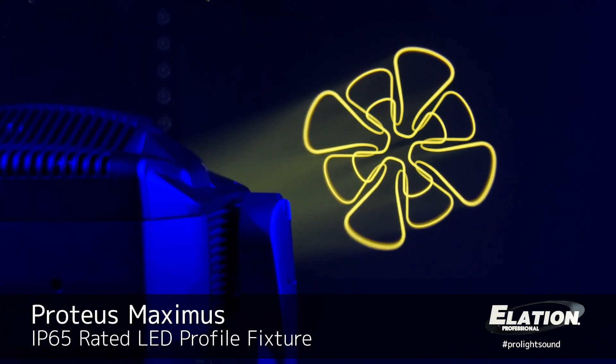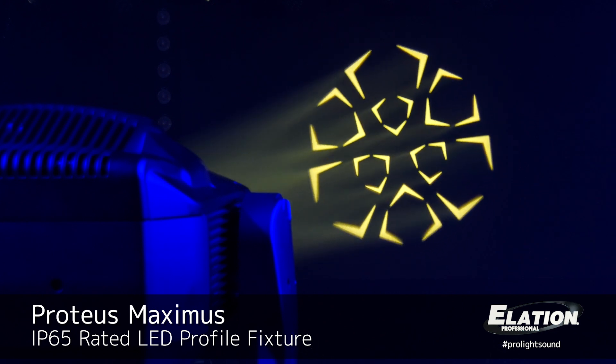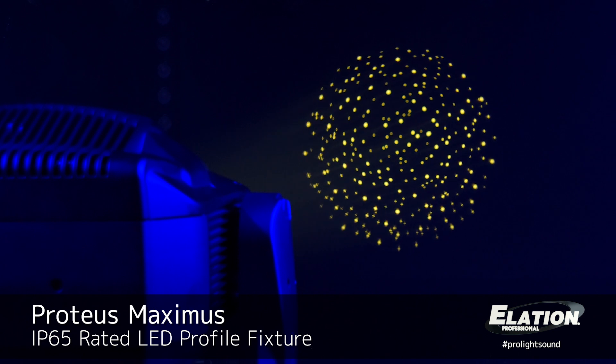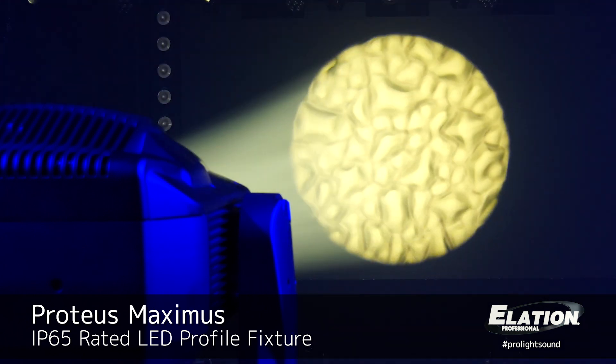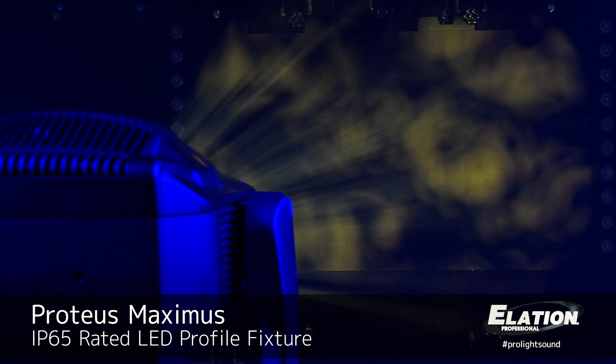It has a GOBO package optimized for a variety of events, providing some textures and some really nice mid-air GOBOs. It also has an animation wheel designed to create fire or water effects.